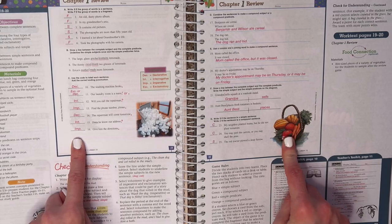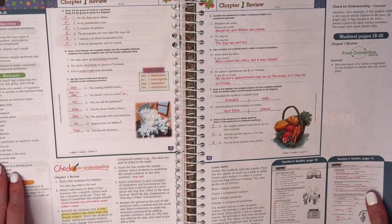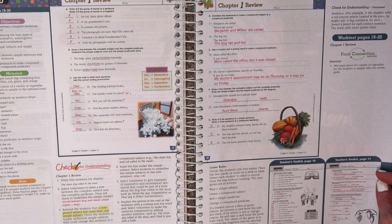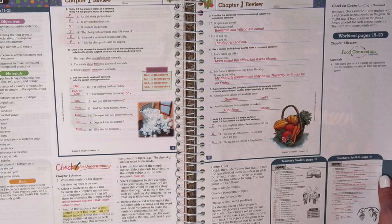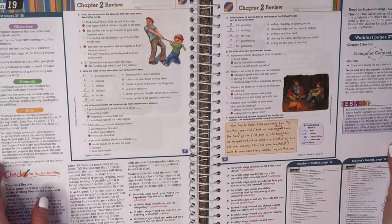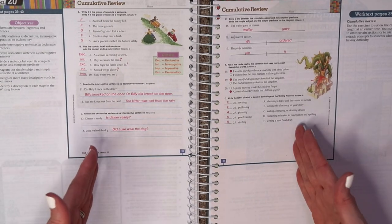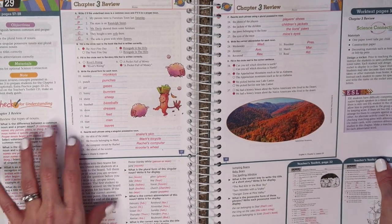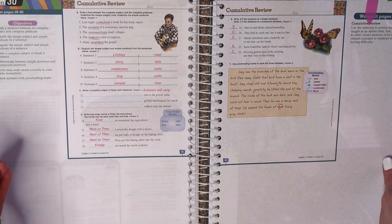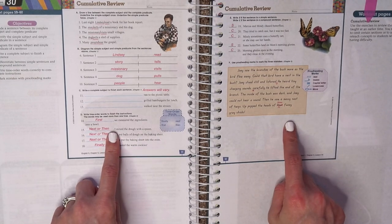When you finish the lesson, you get to your chapter review. This is why you may or may not decide to purchase the extra test booklet. You have a review in the student workbook already. If you decide you want to do an actual test, you can purchase it separately, but you don't have to. We do choose to because I like having that extra test-taking practice and a better idea of whether she's really grasped the concept. Beyond chapter one and two reviews, you're also going to have a cumulative review — a grab bag of things from previous chapters. So after chapter three, you get both the chapter three review and a cumulative review covering all three previous chapters.